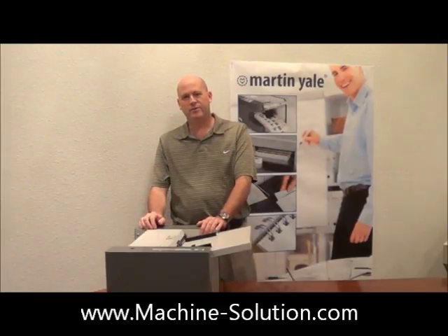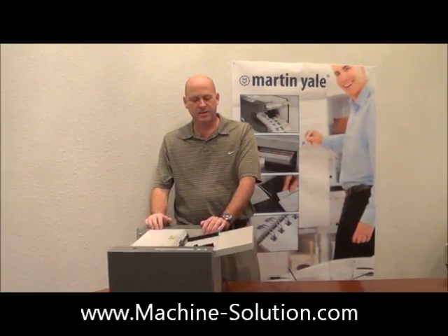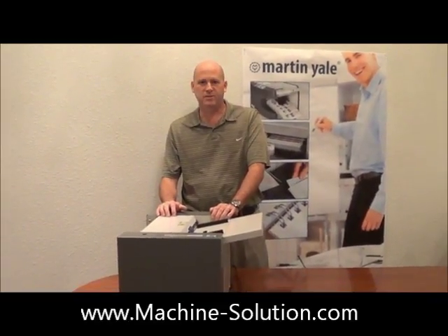Hi, my name is Paul Wilde, Director of Product Development and Engineering here at Martin Yale Industries. I'm here today to talk to you about our newest release product, our GC10 business card slitter.